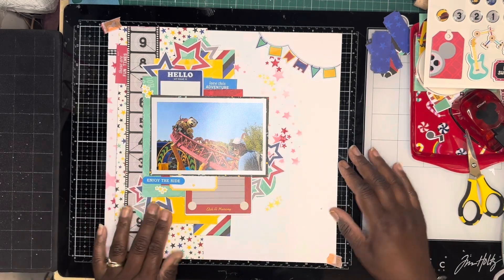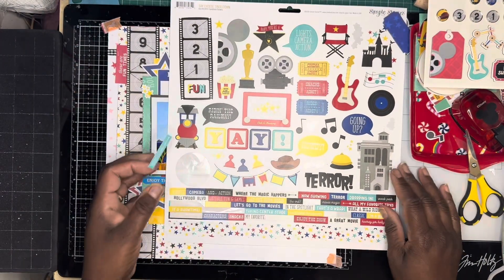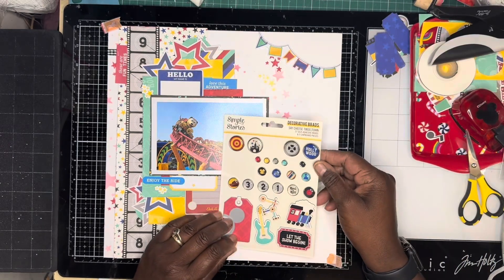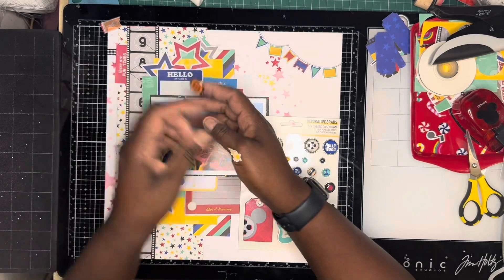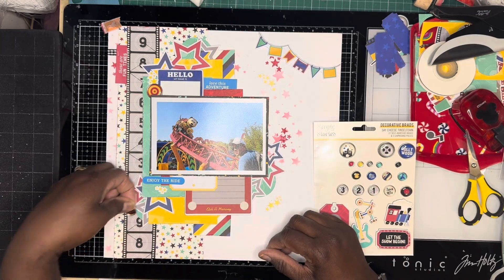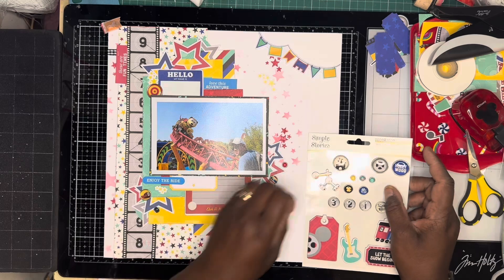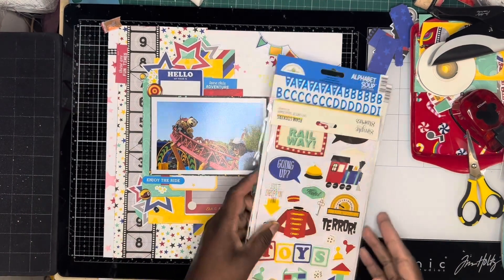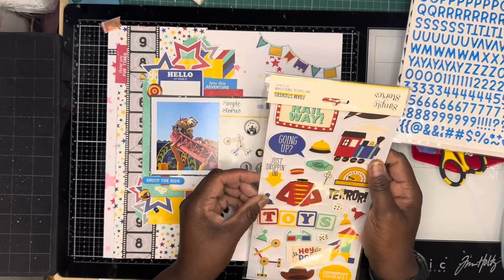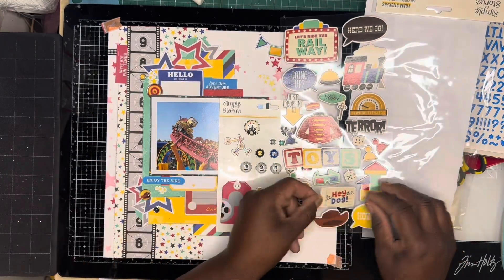I've gone through the 12x12 sticker sheet and found some yellow stars that I've just added in various places around my paper. I was looking for any word strips I could use that seemed appropriate, but I didn't find any and ended up putting it back. Finishing off with some brads and enamel dots from this collection, I put them in the three cluster areas on my page. The final thing I do is add the word 'slinky' to the title block where it says 'hello my name is slinky,' using the Doodlebug black puffy alphas. I'll link all the products I've used in the description box below.